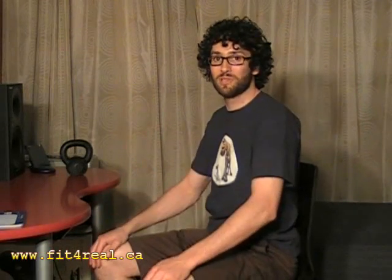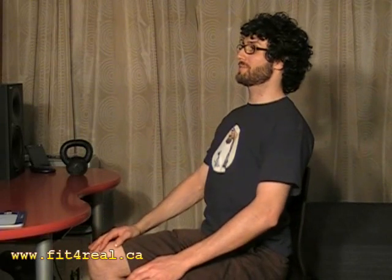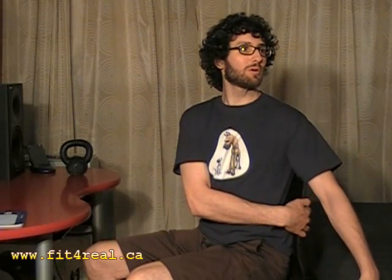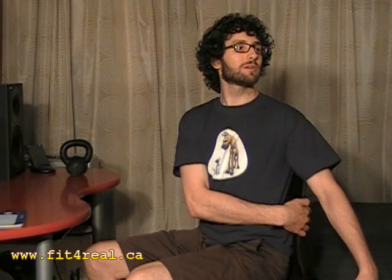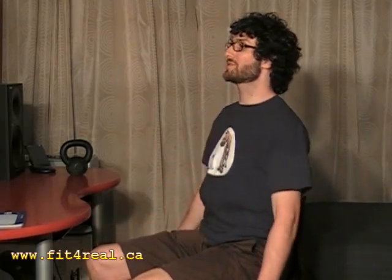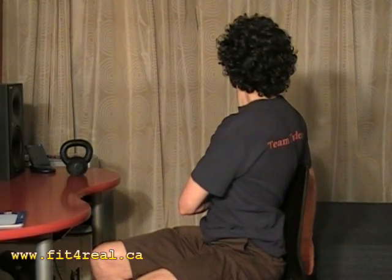Next we have the chair twist. I personally prefer to sit on a ball, but for those sitting on a chair, sit right back against the backrest and reach around to grab a hold of the backrest. Make sure you sit very, very tall — even before you reach around, really adjust your posture. Reach, stay tall, and then twist, just using your arm to help pull. Keep that nice tall posture, hold for a few seconds, and then do the same thing on the other side — nice and tall, reach around, and twist, really keeping that tall posture the whole time.